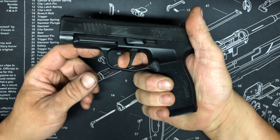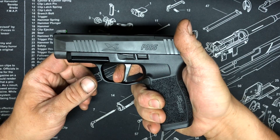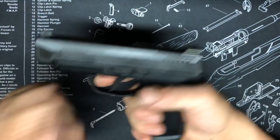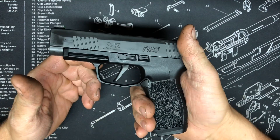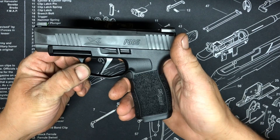The trigger — it's nothing special. There's some take-up, a wall, some grit, and then it breaks. So, alright, it's not bad. The front sight doesn't move, so obviously I'll probably be accurate with it.